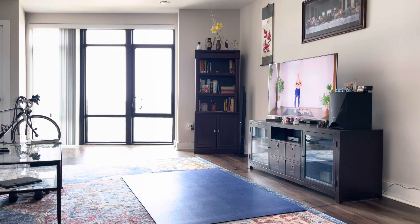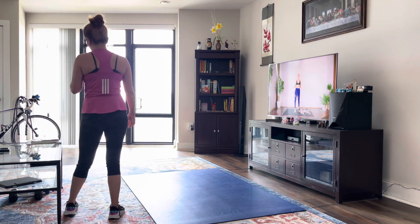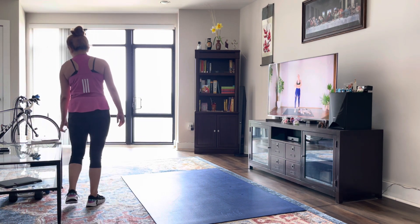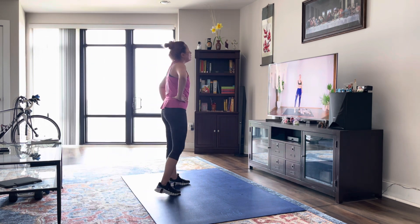Hey guys, welcome back. Today I'm going to be leading you through a quick five-minute cool-down that you can do after every single workout. You don't need any equipment, just make sure that you can see your screen so you can follow along with me. Let's get to it.